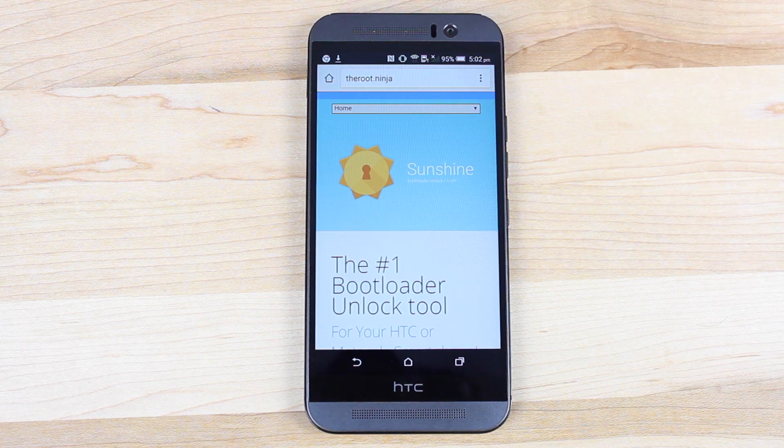What's up guys, Shane Storms with Droid Modern X and I've got some exciting news for you guys today. J-Case and Bopes along with the rest of the gang from The Root Ninja have finally provided S-Off for the HTC One M9.